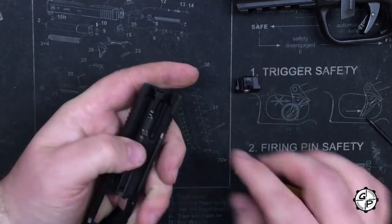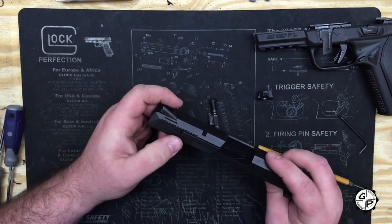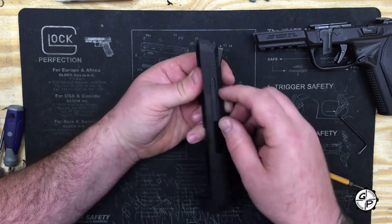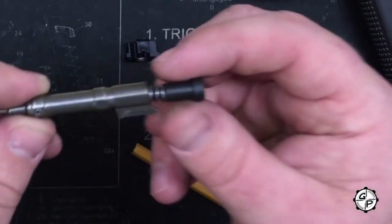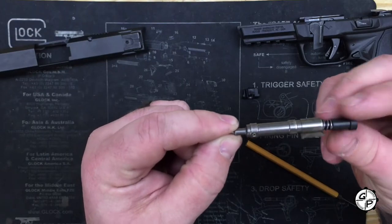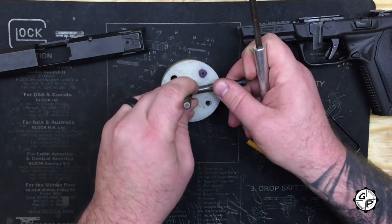Take the back plate off, pull your striker out. You notice that's it — there's no blocker, there's nothing else. Similar to the SR, you do have your extractor pin. You can knock that out and the extractor comes off just like normal. The striker is very similar to the SR series but also much more streamlined, a lot less chunky. It breaks down in a similar way — you just knock out your pin here and it comes right apart.